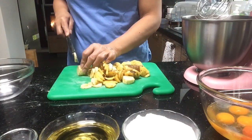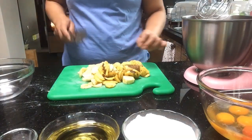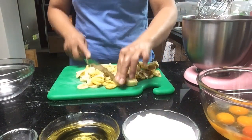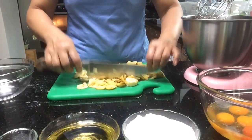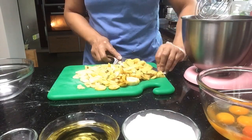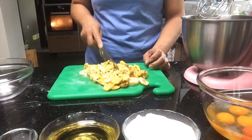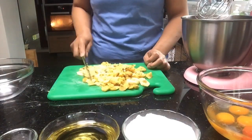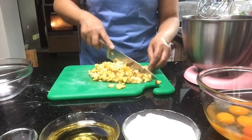Hiwain po natin sya na maninipis para magaling maimix mamaya. At try natin ito sya sa texture mamaya. Ganito lang po ang gagawin natin sa pag-chop-chop ng banana slices — para yung cake natin mamaya ay may halo lahat sa mixture. Pagkatapos nating ma-chop-chop, haru na sa mixture.